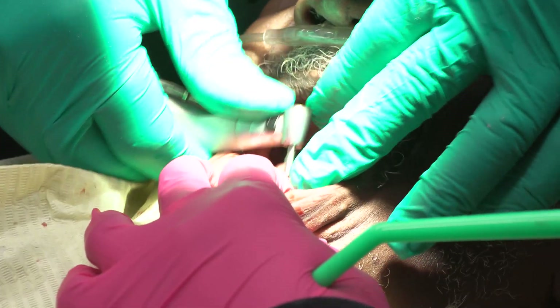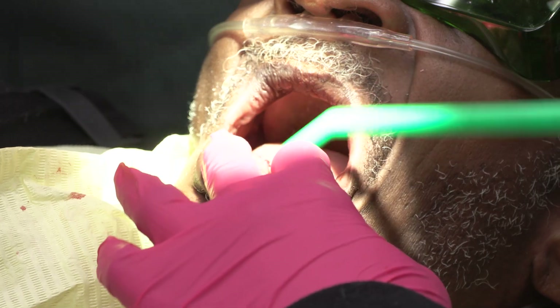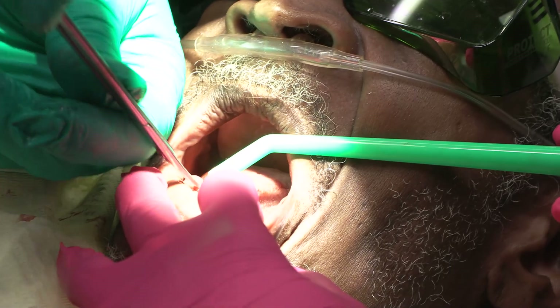We've got one implant in. I like to remove some of the excess tissue — the inflamed tissue. So that's what I'm going to do here.